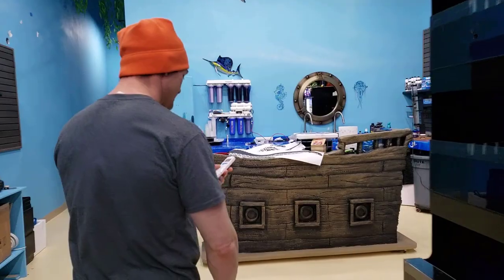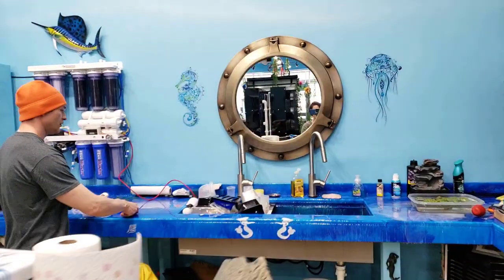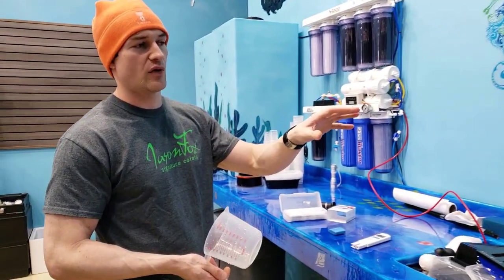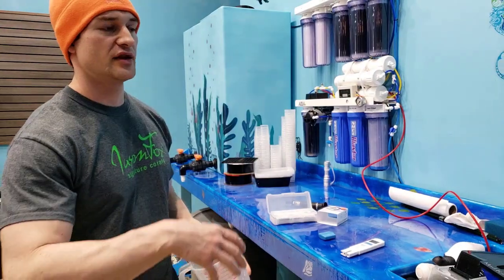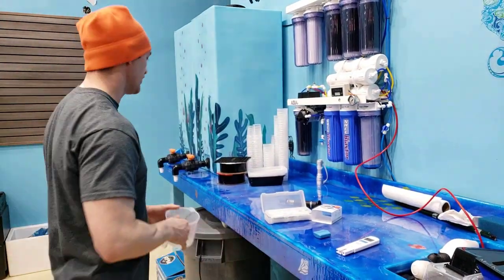So this little thing is awesome. I am going to wash it off — I'm using some RODI water. It's always a good practice because when you wash things in regular tap water, they do have heavy minerals. Whenever you're using an electrode to test, you always want to rinse it off in RODI water.